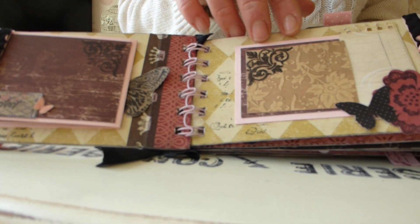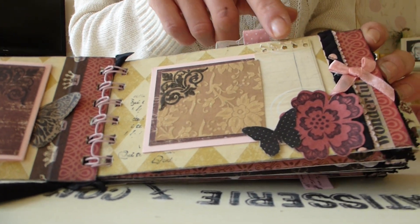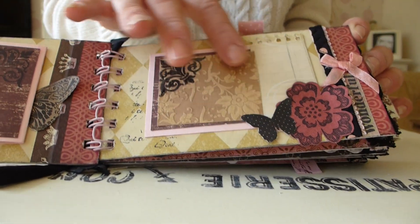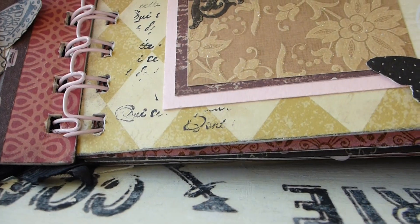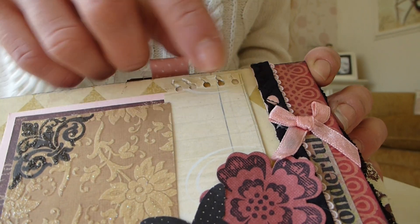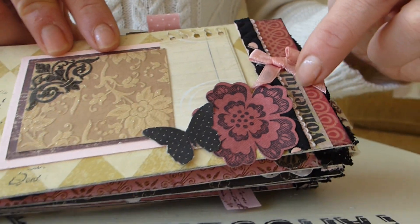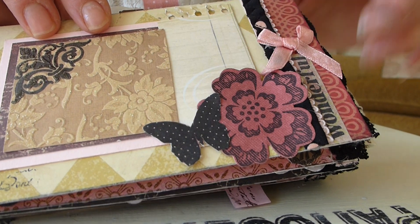It says the word perfect. On this page we've got a little bit of journaling paper for you to put some notes on, and a photo mat with some stamped corners, and then some stamped script around the edge, a bit more fabric trim, a little bow. And then here it says wonderful, with a stamped flower and a stamped butterfly.